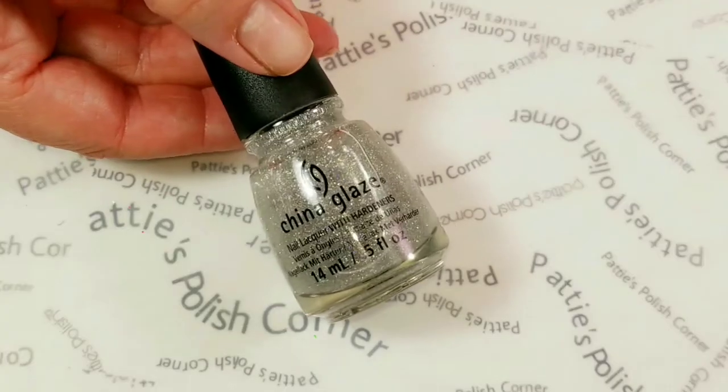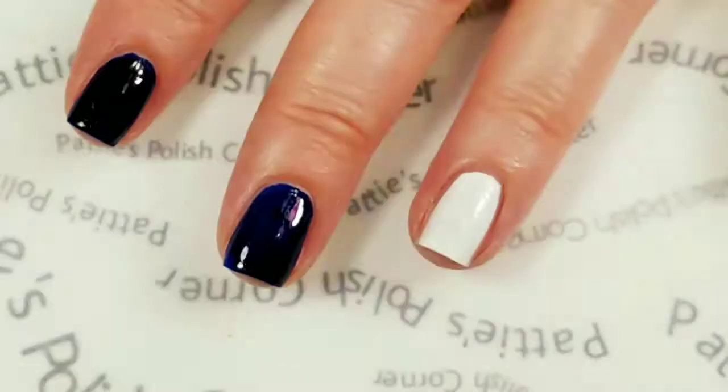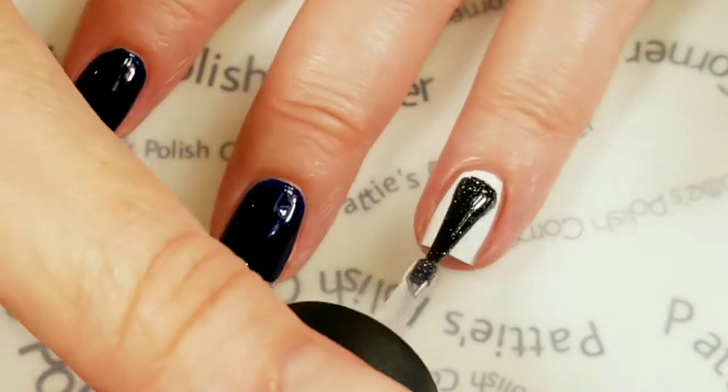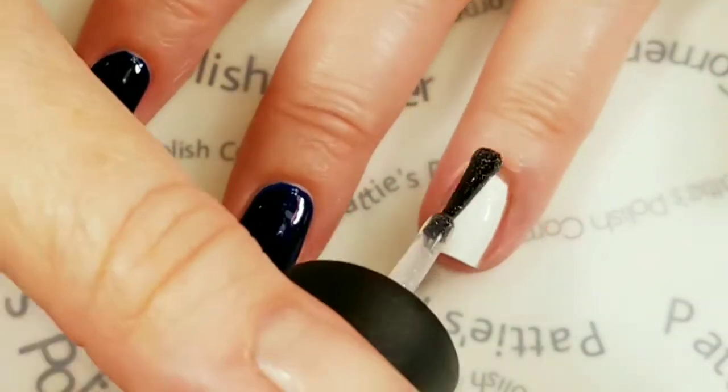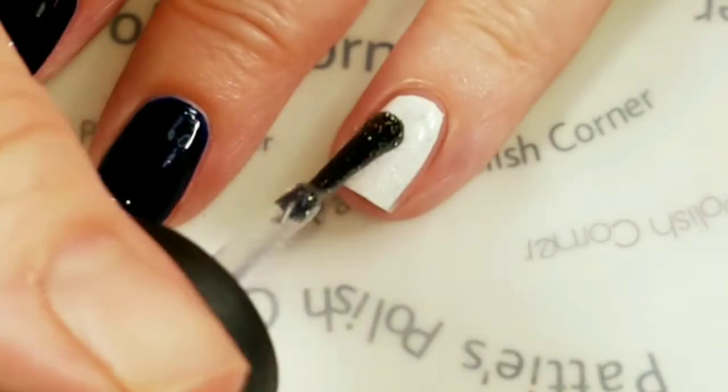Over the white I'm going to use two coats of China Glaze Fairy Dust. Here's the second coat of the Fairy Dust.